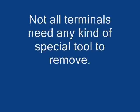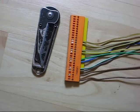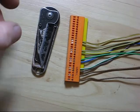Not all terminals need any kind of special tool - there's about 10 to 15 percent that I'm able to use a pocket knife on.